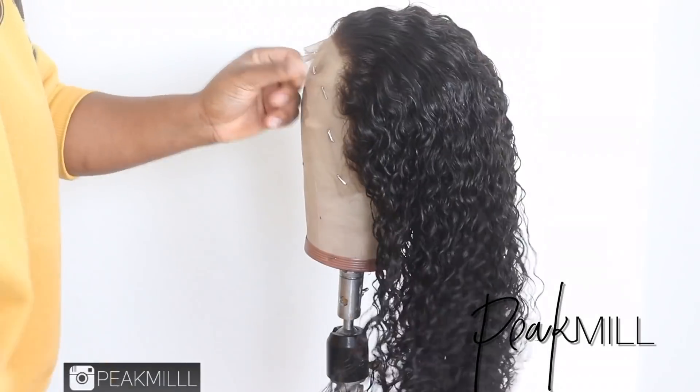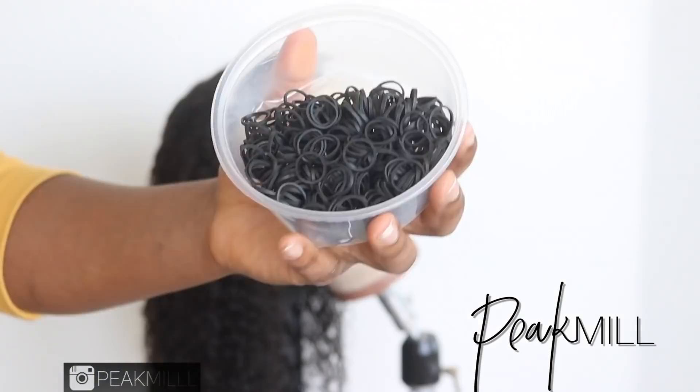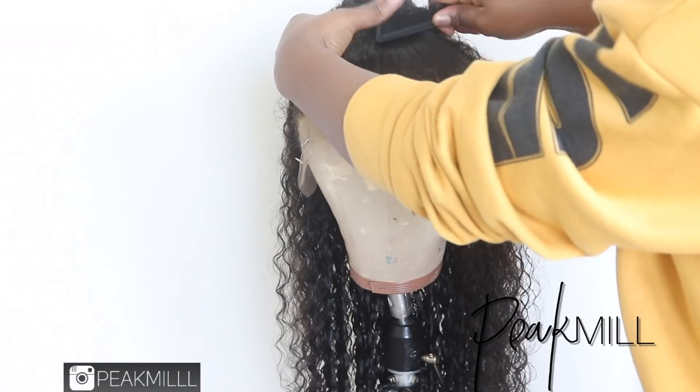In my mind I was thinking, let me just put this thing in a ponytail before installing it because I thought it would be easier and look more sleek, but the thing was looking lopsided, so I said forget it.